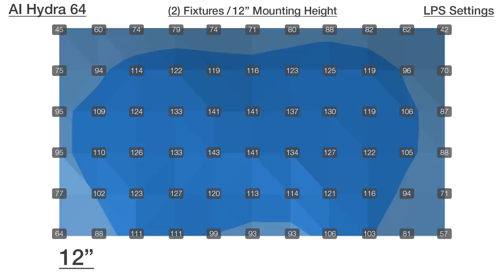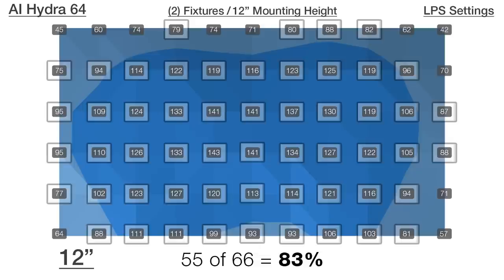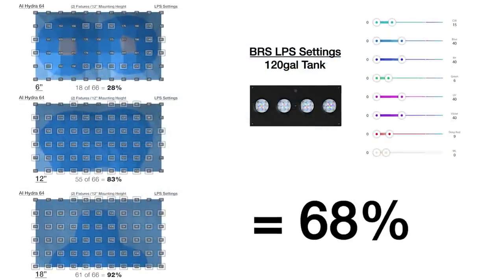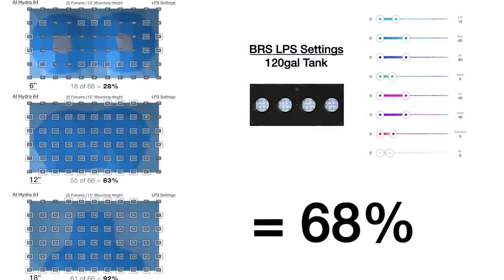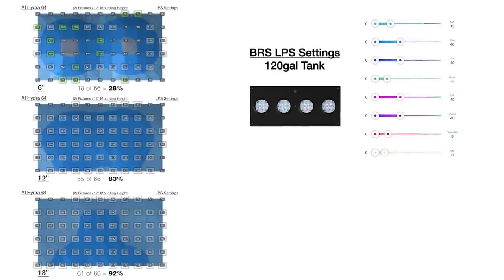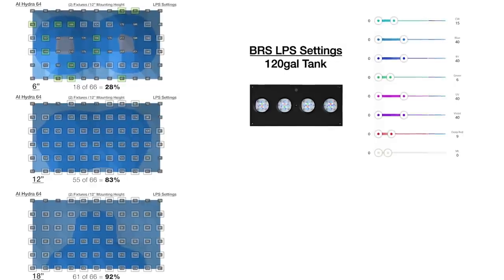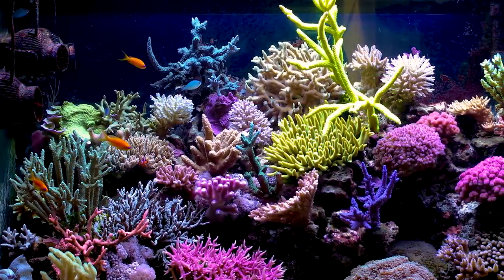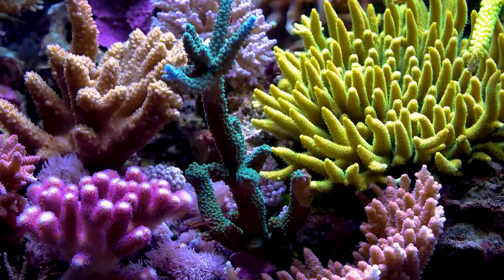The understanding is that we can expect higher PAR in the top of the tank in order to hit our target PAR range in the middle and bottom, where most reefers mount the majority of their corals. The numbers for the next two levels demonstrate exactly that: in the middle 12 inches, 55 out of 66 points hit our PAR goal for 83%, and in the bottom 18 inches, 61 out of 66 points — 92% — also hit that target PAR goal. That means 68% of the entire tank top to bottom is optimized for LPS and softy lower-light corals, rising to 73% when including the near-miss points at the top.